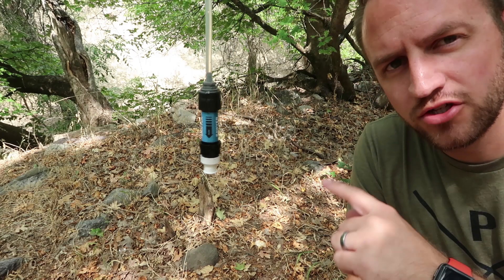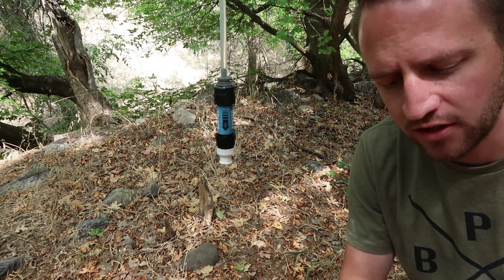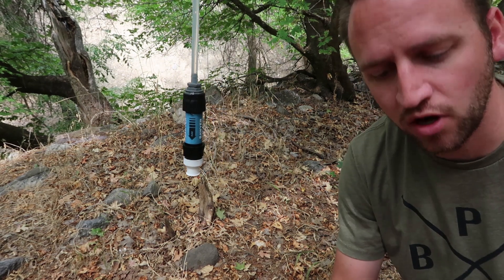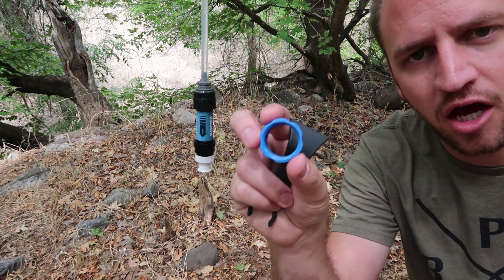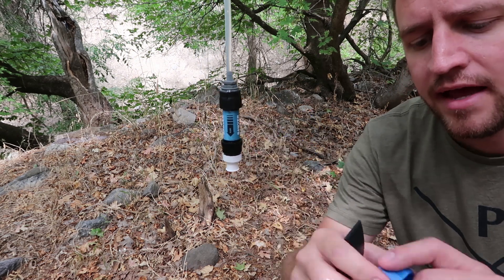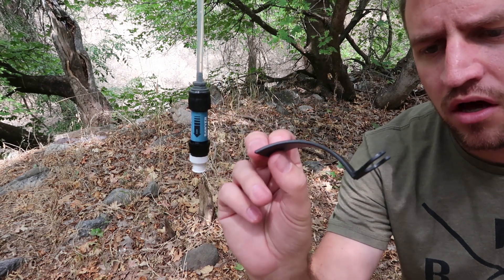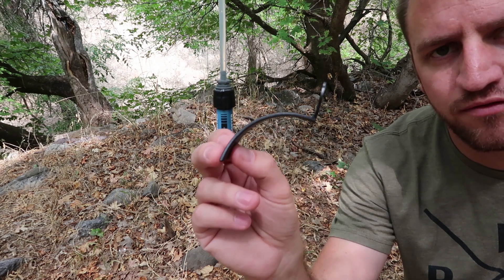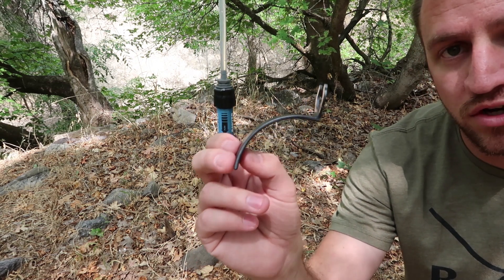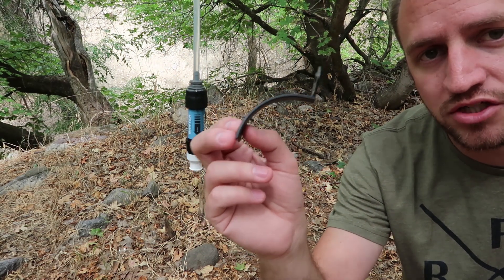A couple other things to note before I show you the flow rate. You do get the backflush syringe that comes with all Sawyer products. You also get a double-sided threaded coupler that allows you to backflush using a smart water bottle. And then they include this black plastic clip — to be totally honest, I have no idea what this is for. On their website, they don't show this being used in a way that I understand, so if you know, please let me know. Otherwise I don't see the direct application of using this.